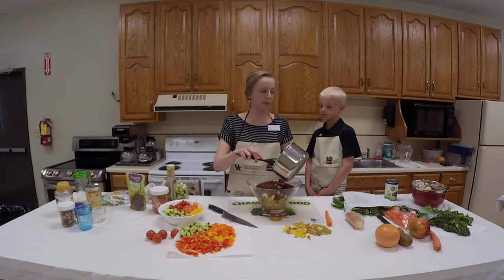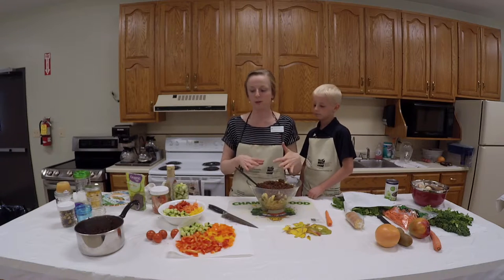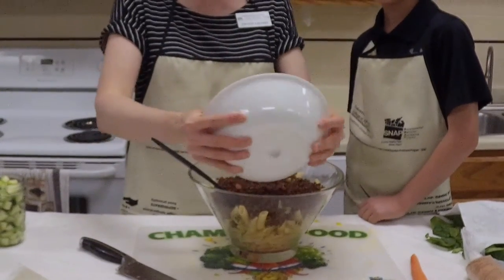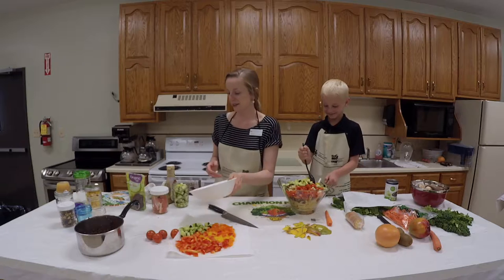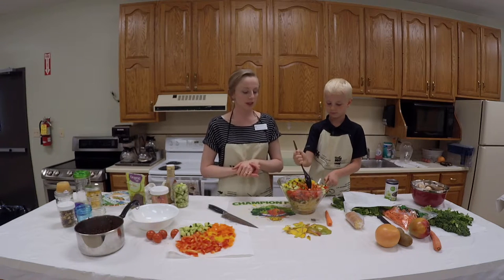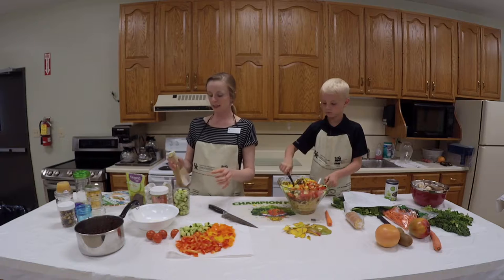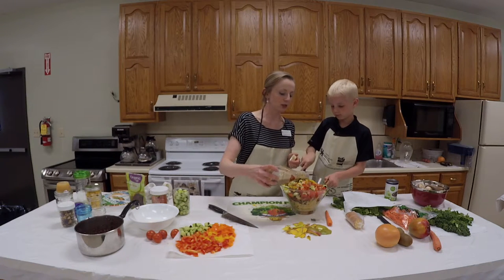I'm going to save some of this quinoa for stir fry night. This pasta salad is going to be extremely colorful — I'm going to add cucumbers, carrots, tomatoes, and yellow bell peppers. Eating a colorful salad is much more nutritious because you're getting a variety of nutrients. Each color of vegetable is going to offer a different nutrient.